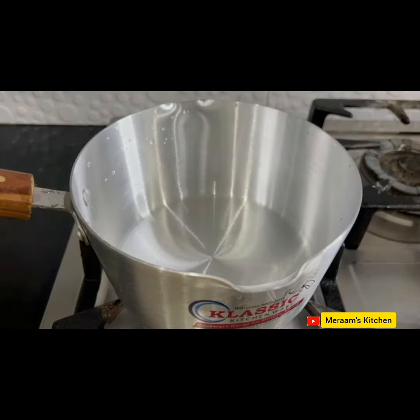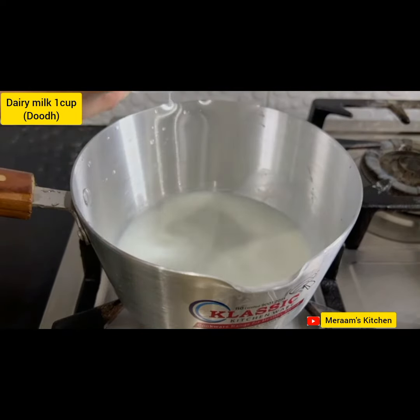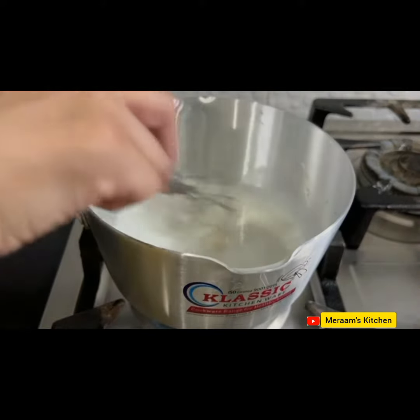You can see that I have a pan here. First of all, we will add milk, and we will add sugar, and then we will boil. Let's mix it up.